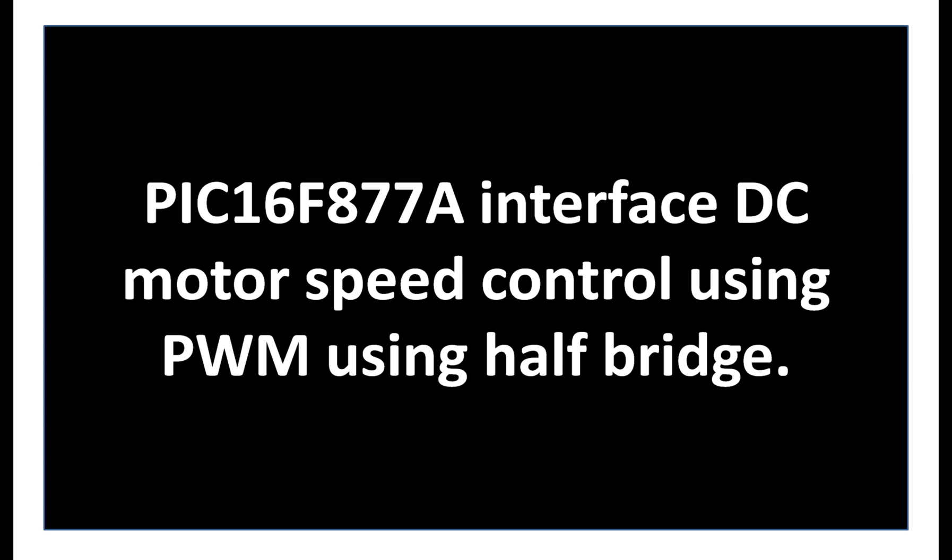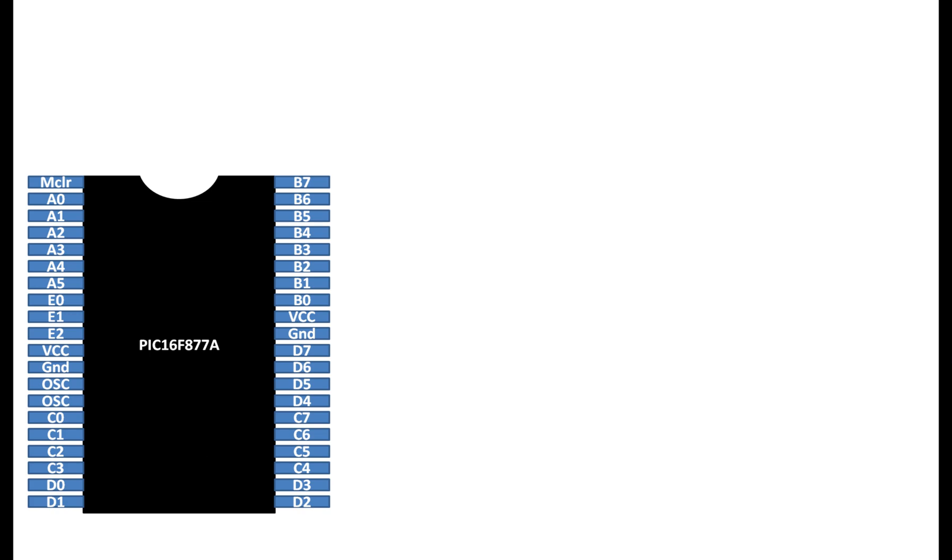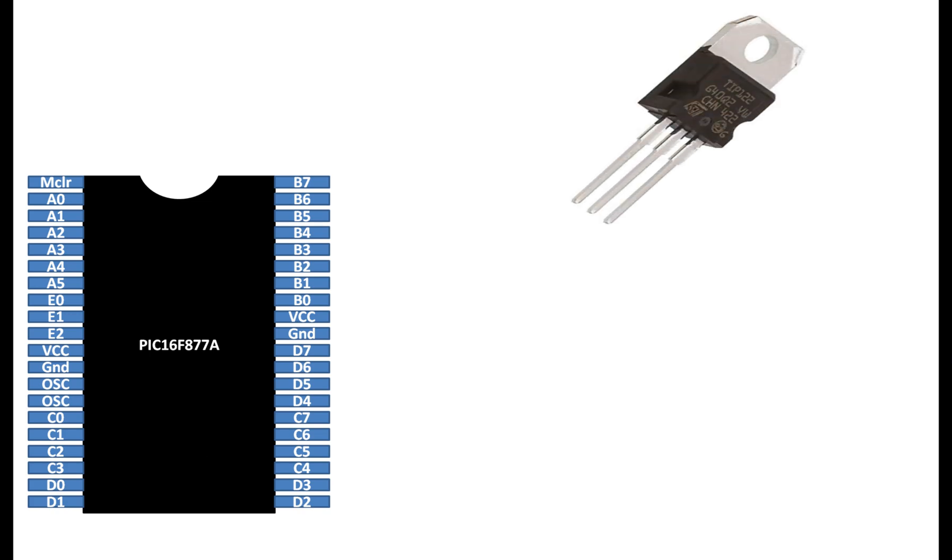This is our PIC16F877A microcontroller having 40 pins — it's a DIP version. This is our TIP122 NPN transistor. You can use other transistors if you want more power rating and you have a bigger motor. This is a 10 kilo-ohm resistor; it will be used to drive the transistor which will in turn drive the motor. You can use any resistor from 100 ohm up to 10 kilo-ohm. This is a diode — you can use any diode having a minimum current rating of 0.5 ampere. This is a 1N4001 diode; you can use other diodes as you like.